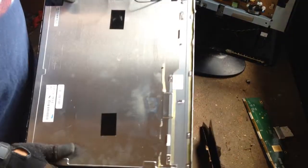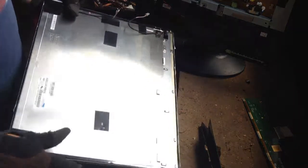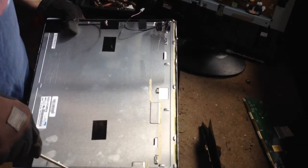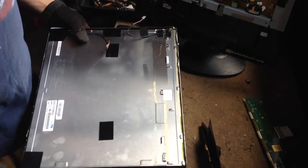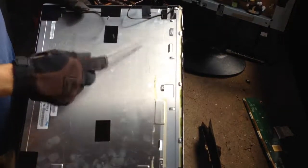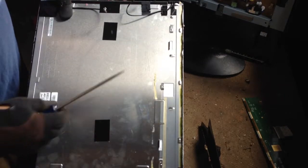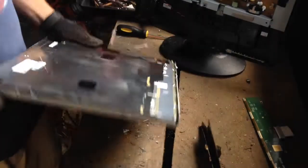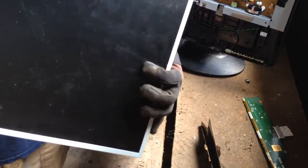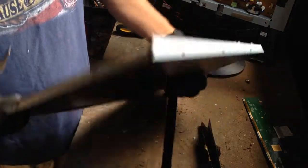We'll set that over to the side. Now this has got an aluminum plate on the back of it. You can go around with a flat head screwdriver and bend back this metal plate and take that off and get this aluminum off there if you want to — it's stuck to the back. You want to make sure that you don't break the glass to get this out because it's just dangerous to do that. So you can set that aside.